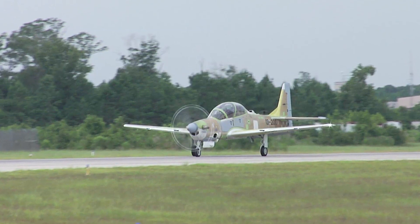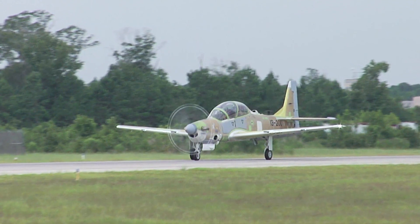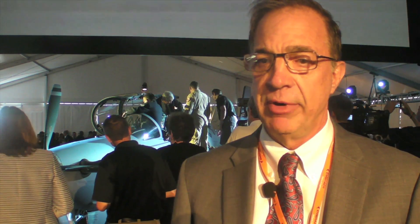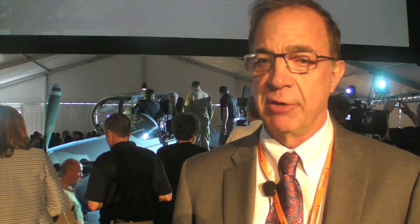It gets to station three — what I'll call the flight status. We start to do fuel calibration, weight and balance, and get the airplane ready for outside ops, run the engine, and get ready for flight.